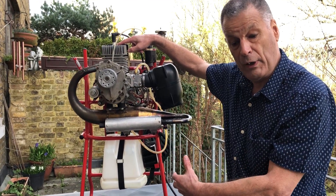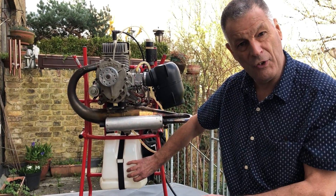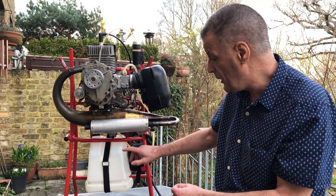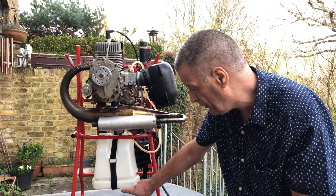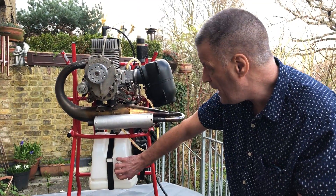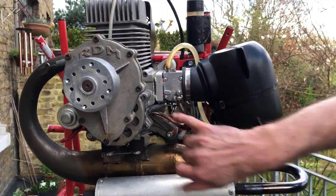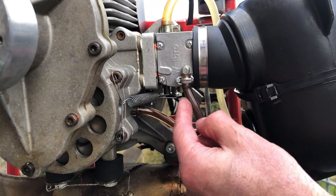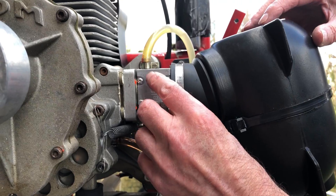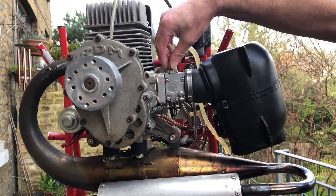But if you get them all in the correct quantities, it will run lovely. The fuel tank should always be very clean inside and there should be a filter so that no dirt gets into the engine. This one has got a fuel filter inside it. To get the fuel from here up into the engine, the carburetor is fitted with a fuel pump. This operates from crankcase pressure, so as the piston goes up and down, that pulses and operates a little pump in there, pulling fuel through the pipe into the engine through the carburetor.